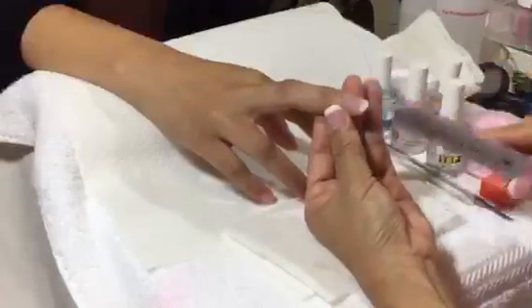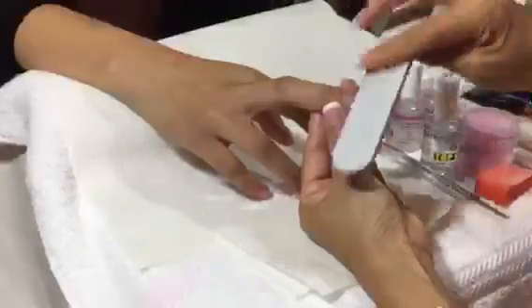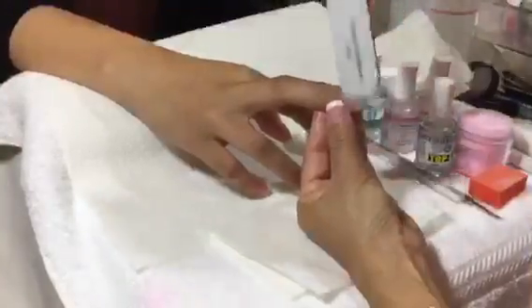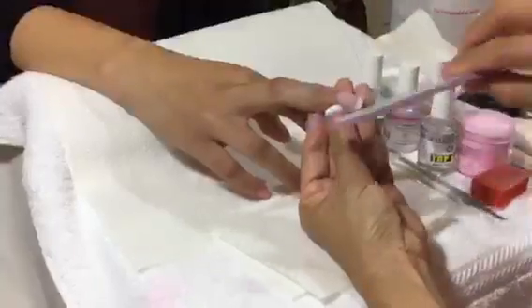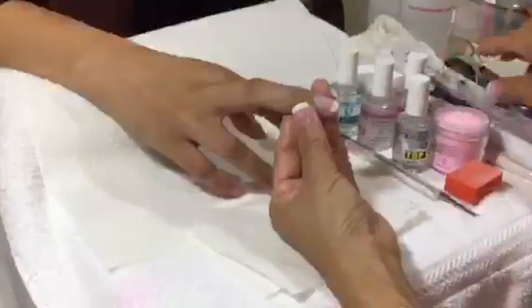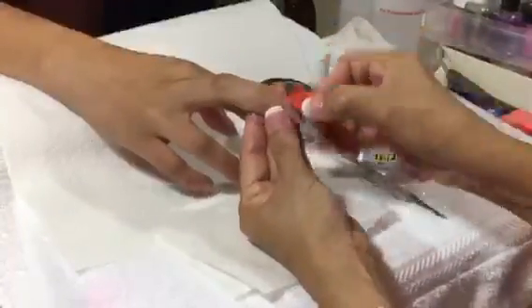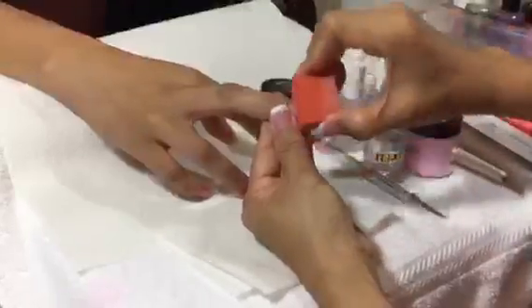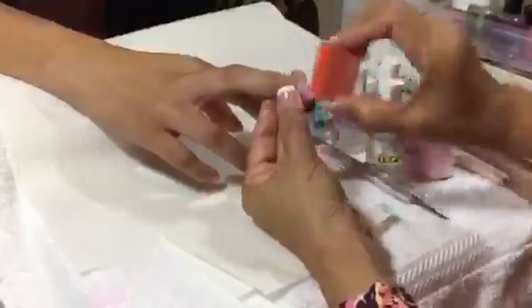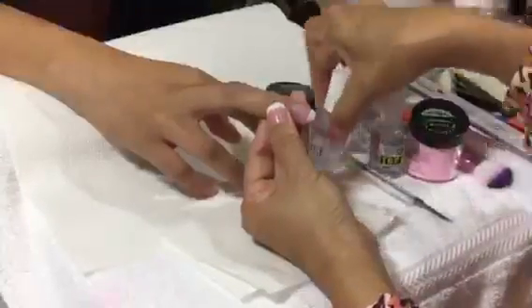Use very light pressure because we only dipped twice, so it's not very thick — you don't need to file a lot, just a little bit to get it smooth. Buff it again, brush it off, then seal one more time.